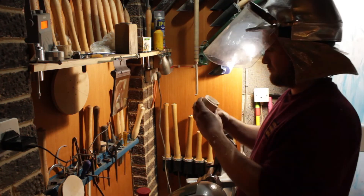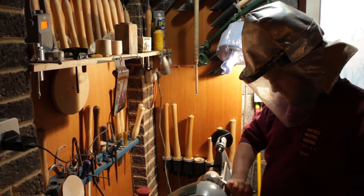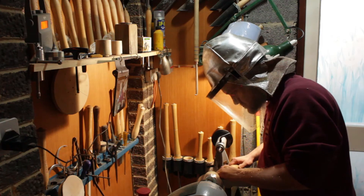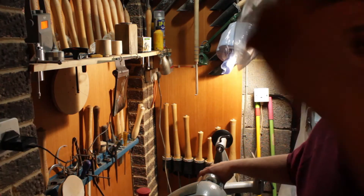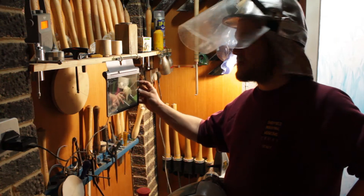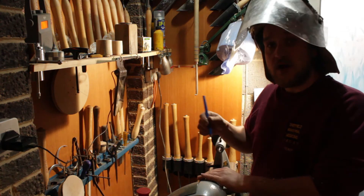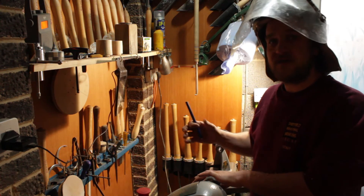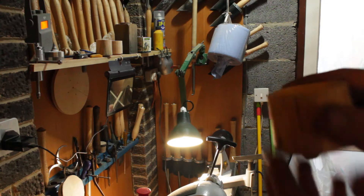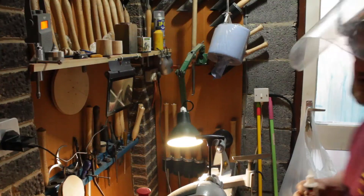Here's two I prepared earlier. I'm going to label which jaw corresponds to where on the chuck, so that if I have to take it out and replace it, I can get it true. I've got a bit of a crack just here — I'm going to stabilise it with some super glue and get some shavings in there.